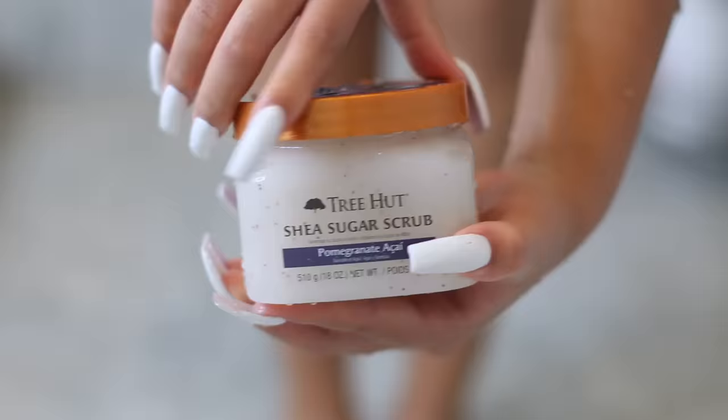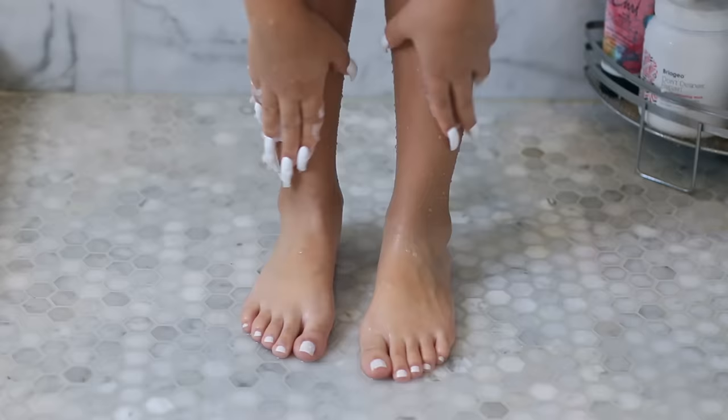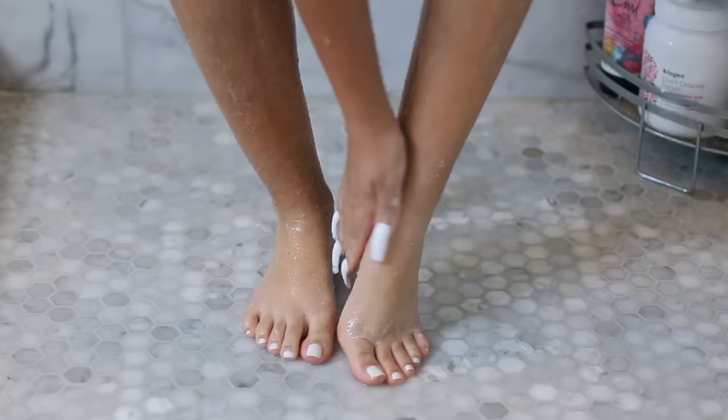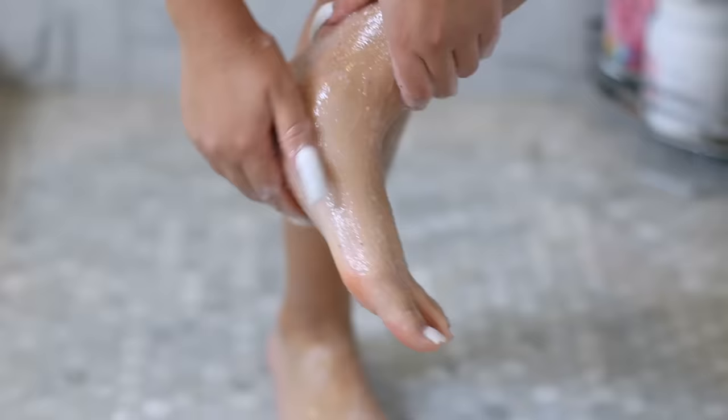Next I'm moving on to a scrub for a little more exfoliation. This one is a sugar scrub and it smells like pomegranate — it's super good. I apply it all over my legs and work it down to my feet. This helps remove dead skin cells and exfoliate my feet to really make sure they're baby soft.